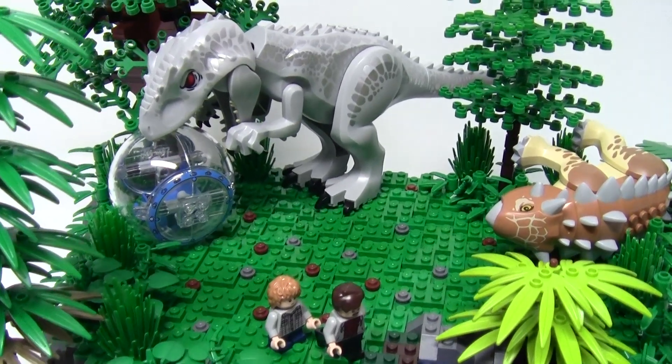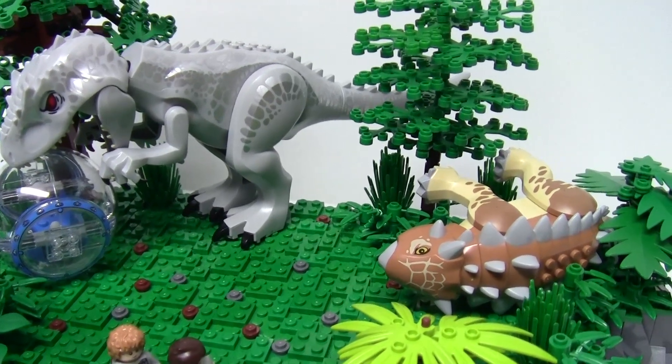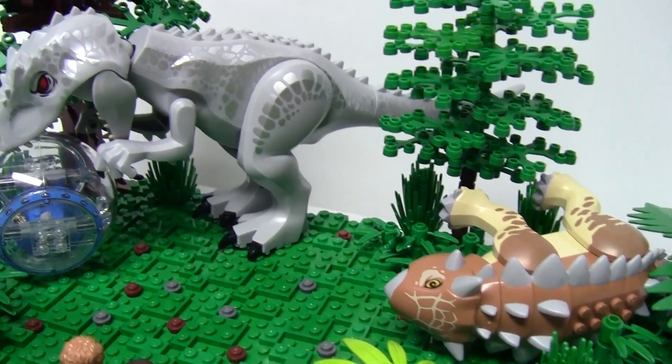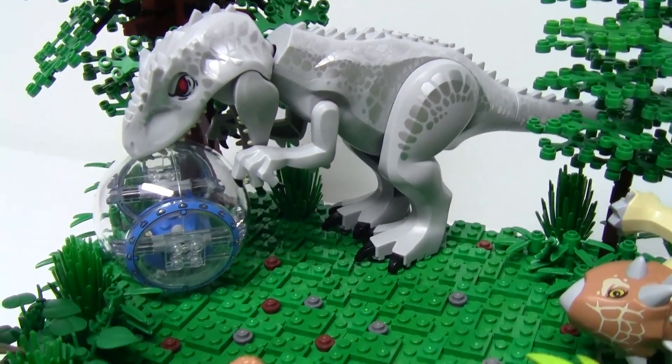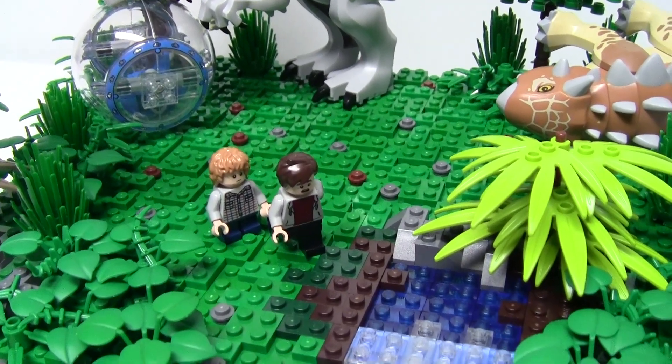An Ankylosaurus attempted to fend off the Indominus, however she is too strong and easily kills the poor dinosaur. She soon began attacking the gyrosphere ball that Zack and Gray occupied, which they narrowly escaped and took off running while the Indominus was still distracted.